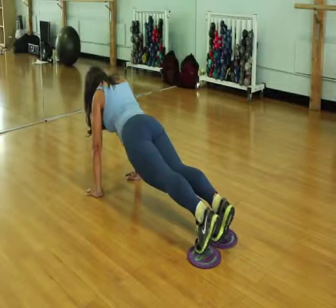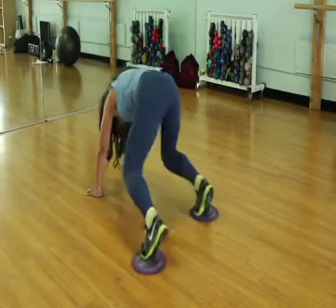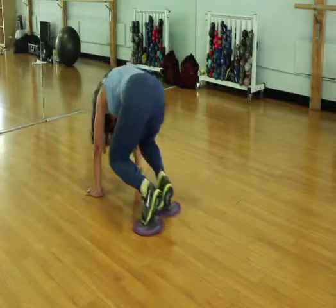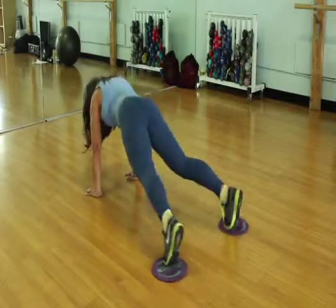Now, if you want more challenge, you're going to perform a circle to one side and to the other side. This really, really works the abs, so you're really going to feel it.